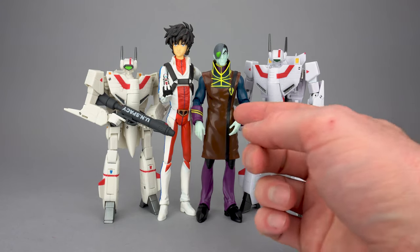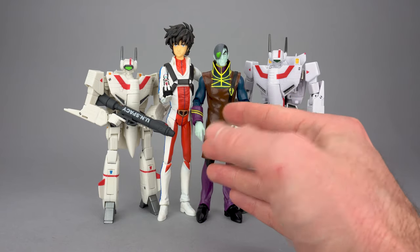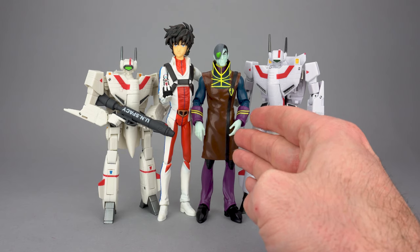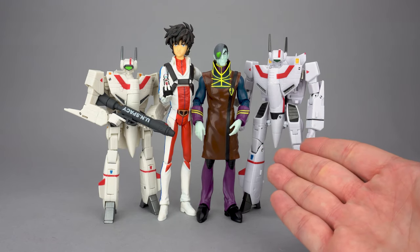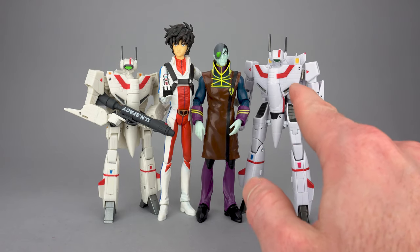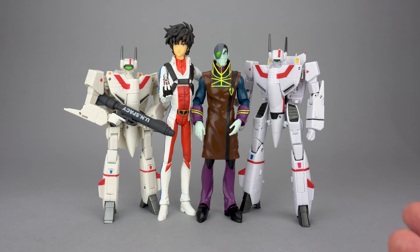Bri-Tie stands about 15 centimeters or six inches tall, which is a little shorter than the Kits Concept 1:12 scale Rick Hunter figure — so if you were thinking there'd be some sort of pairing there, probably not. A micronized Bri-Tie would be much bigger than Rick, so he's not a 1:12 scale micronized figure. As for VF-1 toys you'd pair him with in dioramas, Bandai's High Metal R is a little bigger than Toynami's 1:100. If you do the math, Bri-Tie and the High Metal R are both right around 1:90 scale, while the Toynami is a little closer to 1:100.